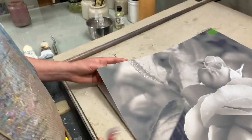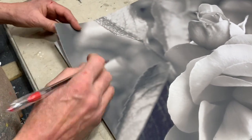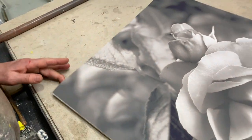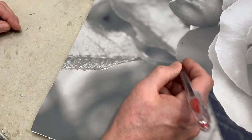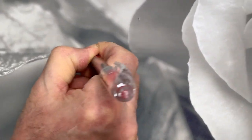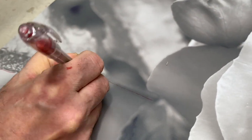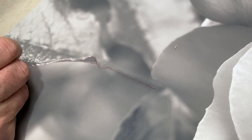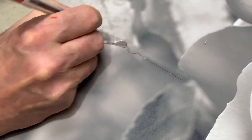What happens is I'm going to transfer — the lines are going to transfer from the drawing through the graphite paper onto my panel. I'll do a little bit of that right now to show you how that works. I use a red flare ballpoint pen; it works very well, and I just kind of trace all the key shapes, like so.